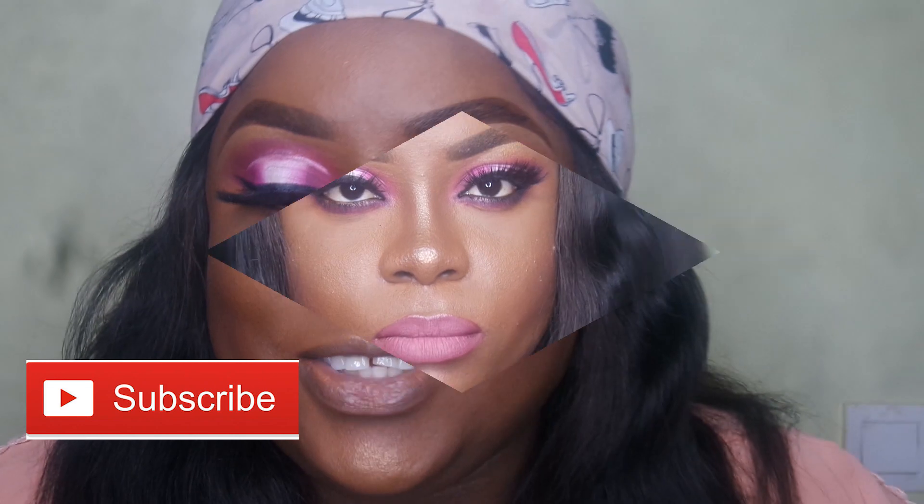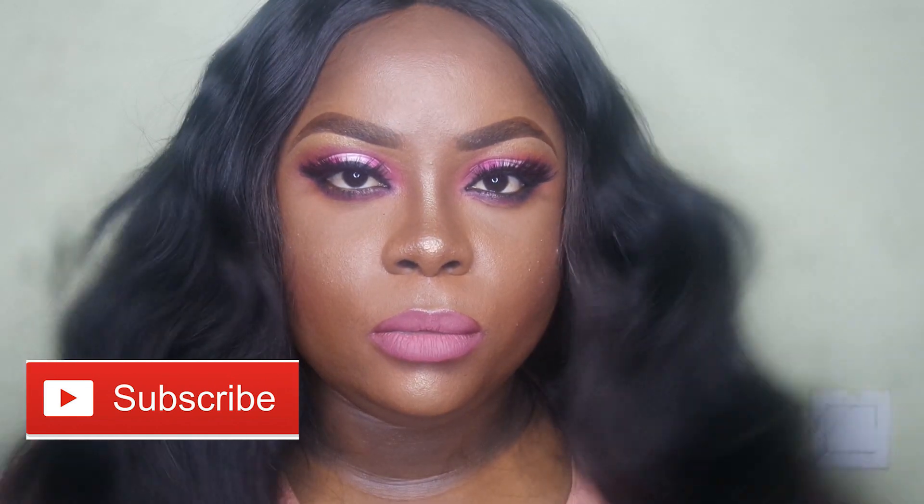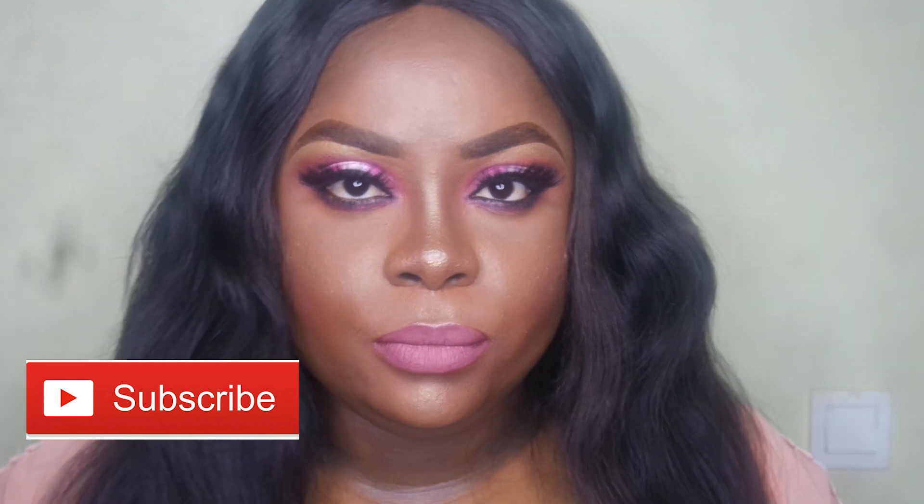And here you go — you're glowing and it's high and it looks nice. Thank you for watching my video! Make sure you subscribe, give me a thumbs up, drop your comments, and let me know what you think. Bye!